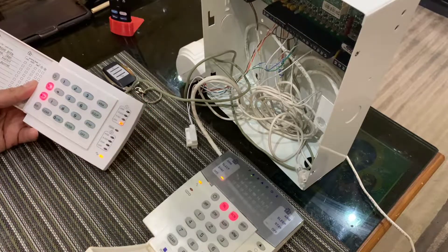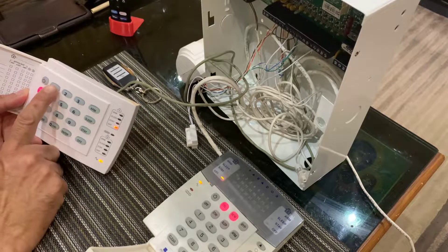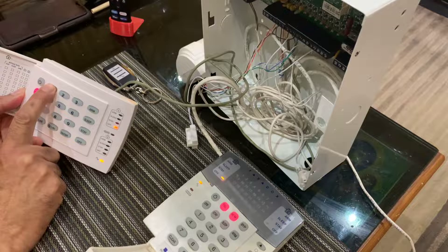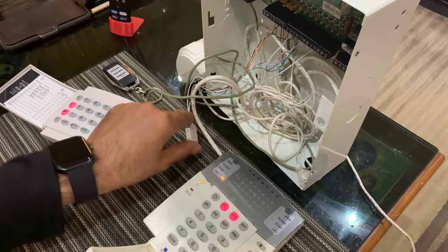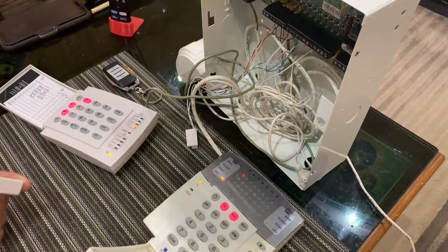So let's say I want to mute that zone. All I have to do is hold down the number corresponding to that zone — so hold down number one. Once it beeped I release my finger, and now if I open the door it doesn't beep anymore.